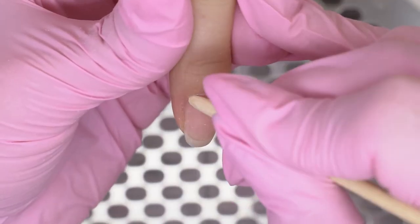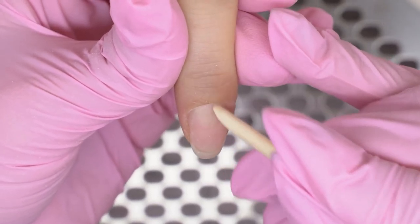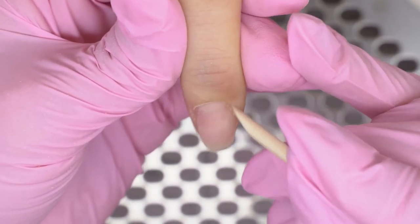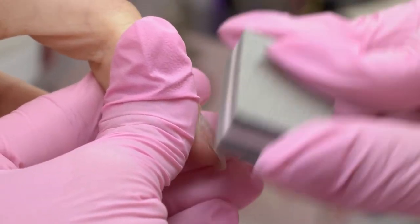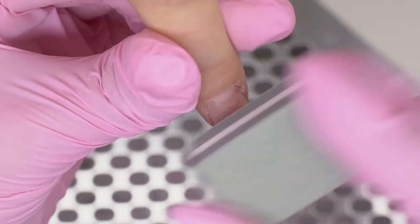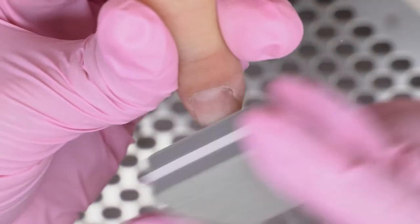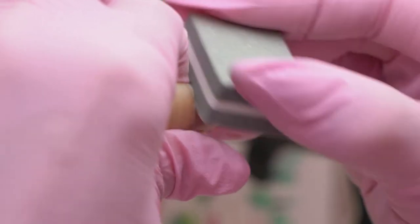Before polishing, make sure to push the cuticle with an orange stick to get under it with a buffer. Grab a clean buffer, place it at a 45-degree angle, and thoroughly polish the cuticle zone. This way, you will remove some of the pterygium, so you will have to work less with an e-file.